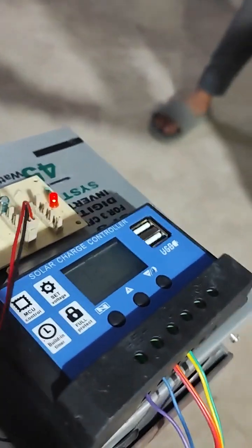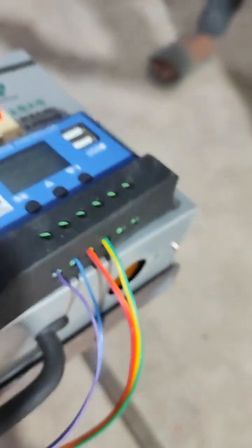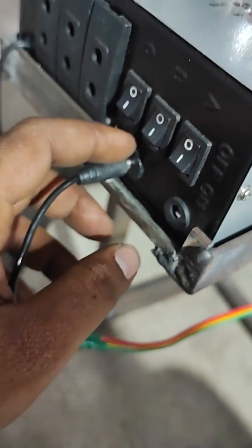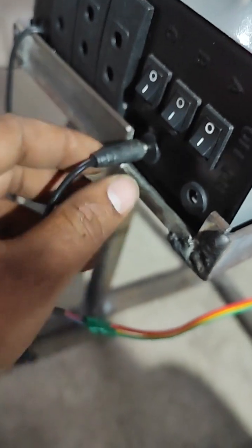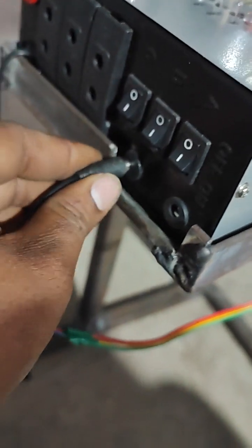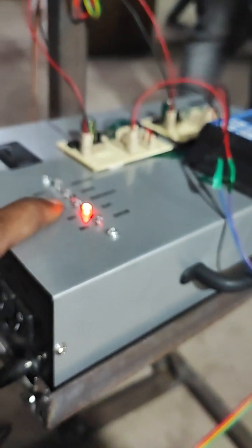In the charge controller, you can see a voltage display. Whatever voltage is being generated will be shown on the charge controller. This charge controller output is again given as input via the adapter terminal to the battery, so the battery gets charged whenever the turbine starts to rotate. You can connect to this terminal to see the voltage display, and whenever rotation is happening the charging LED will be lit.